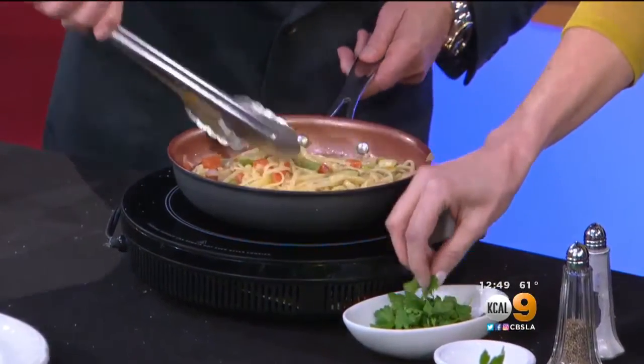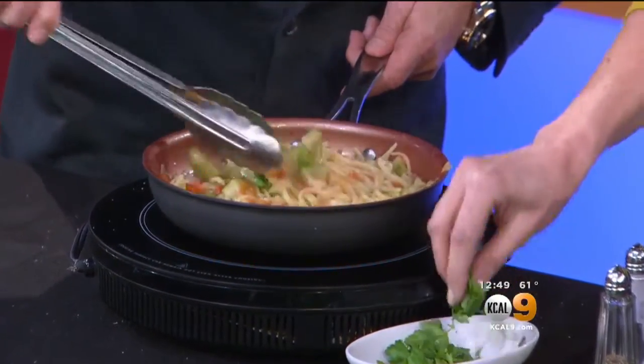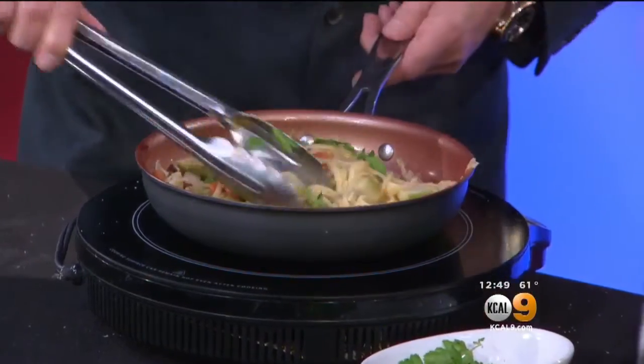Parsley — fresh parsley. A little bit more. Perfect.